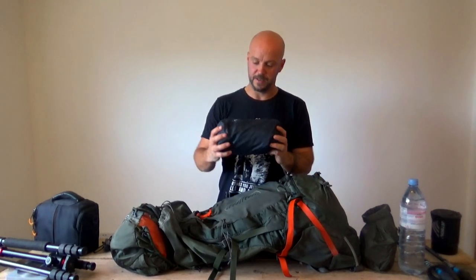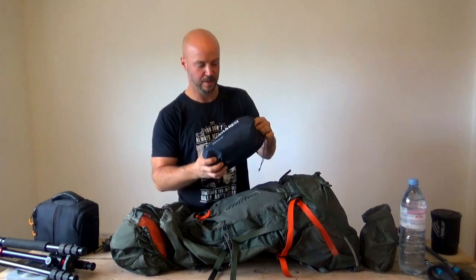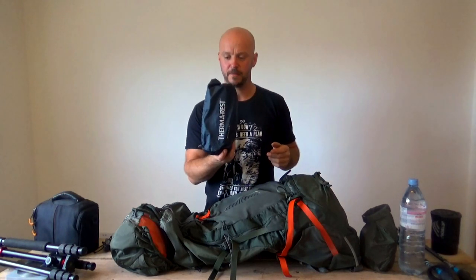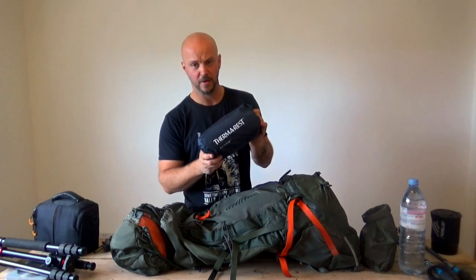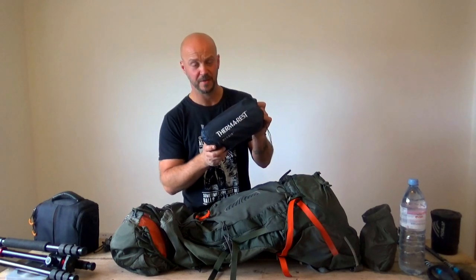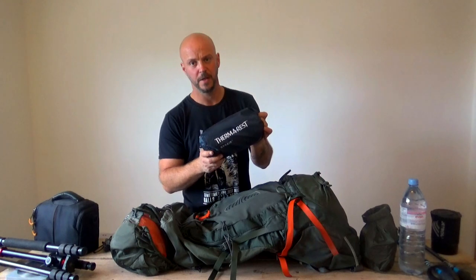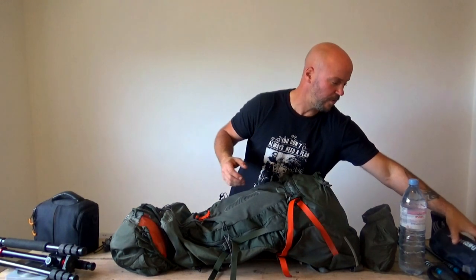Next up is the Thermarest Neo Air X-Lite, the large version - very small packed size. The main advantage of this, and I'm not entirely sure I stated it in the last video, is that it has an R-value of 4.2, so it's going to be significantly more insulating from the ground than anything I've used previously. I'm really looking forward to trying that out.